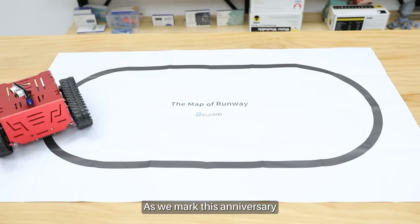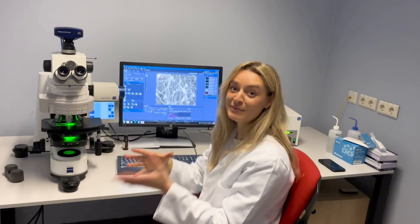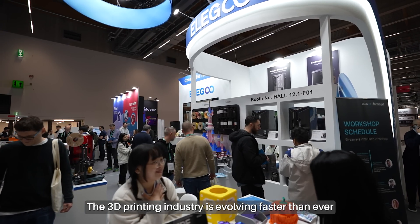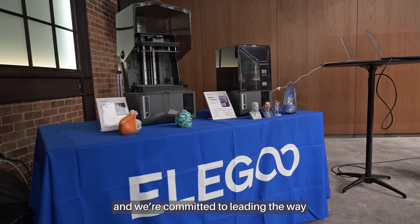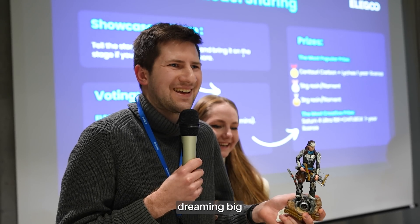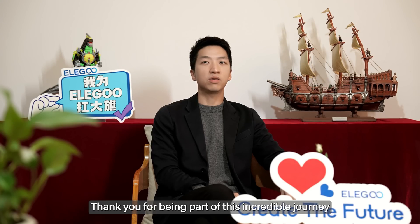As we mark this anniversary, we're also looking ahead. The 3D printing industry is evolving faster than ever, and we're committed to leading the way. Together, we'll keep innovating, dreaming big, and shaping the future of smart manufacturing for the next decades and beyond. Thank you for being part of this incredible journey.